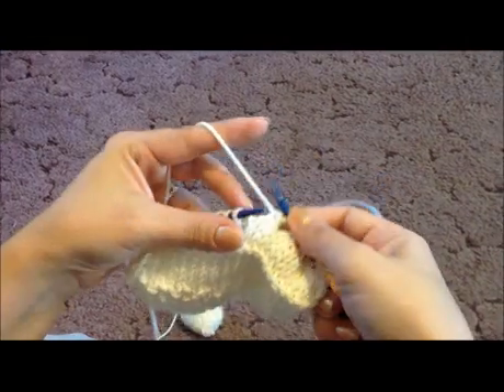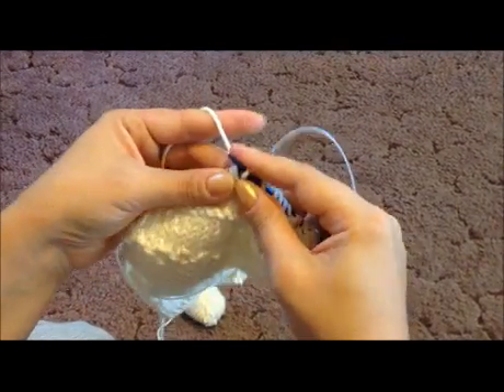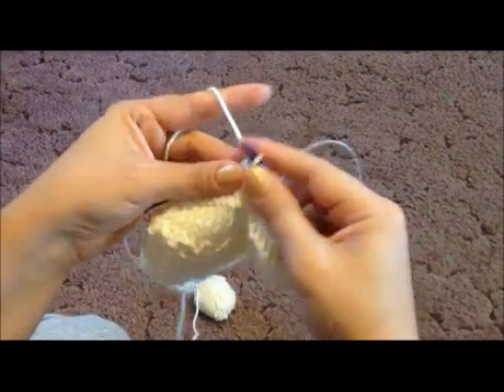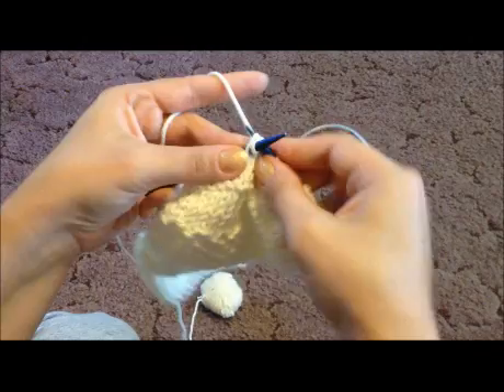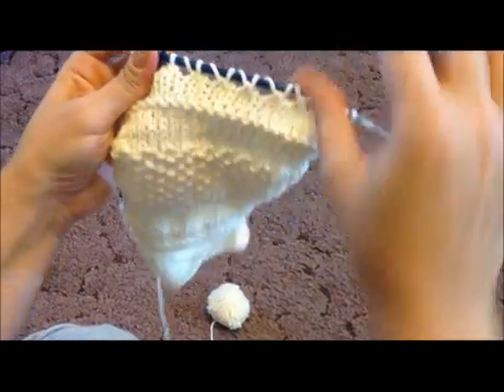Then it's going to be, again, a yarn over, and then a knit two together — yarn over, knit two together — repeating that sequence to the end of the row.